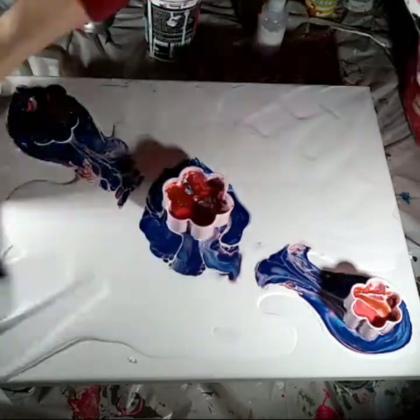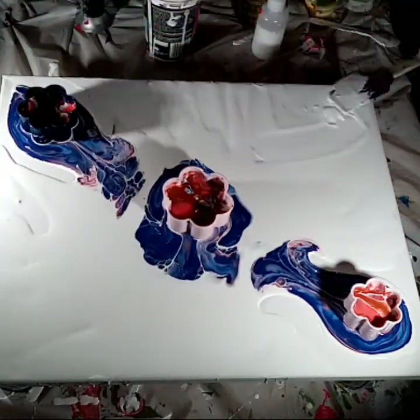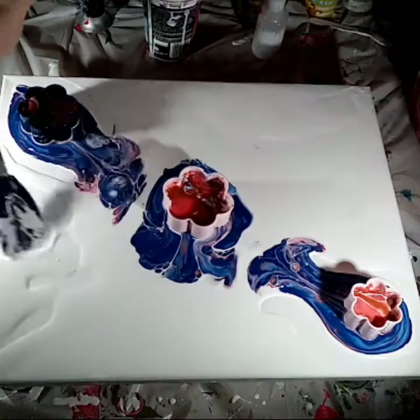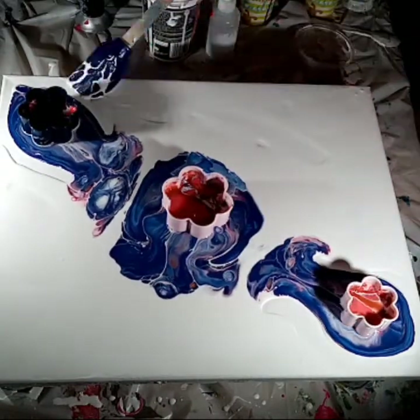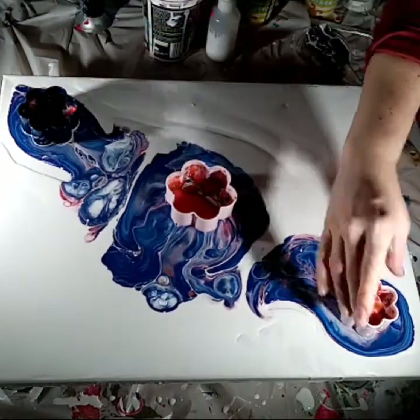Then you can go again. You really need to take your time releasing the cups so that you get some really nice effects. Otherwise, if you just pick them up all in one go, it would be a similar effect to a flip cup and you wouldn't have much control of which way the paints were going, and you wouldn't get the same result.